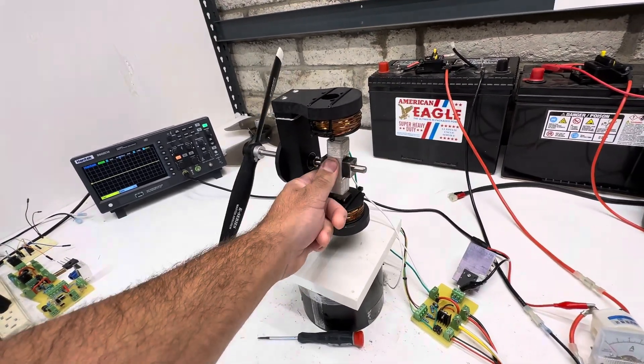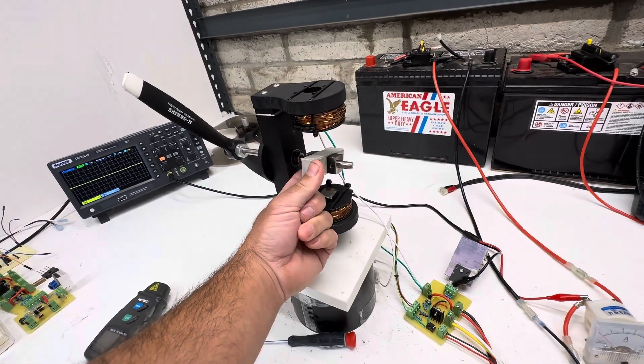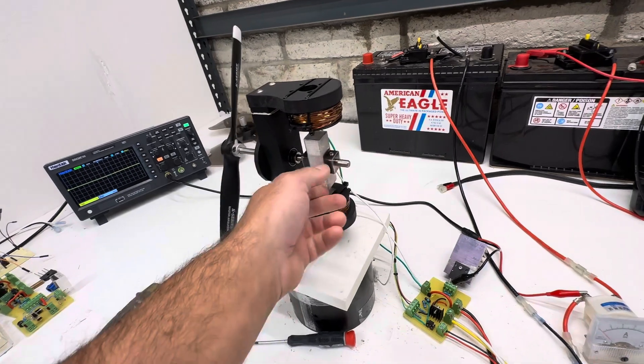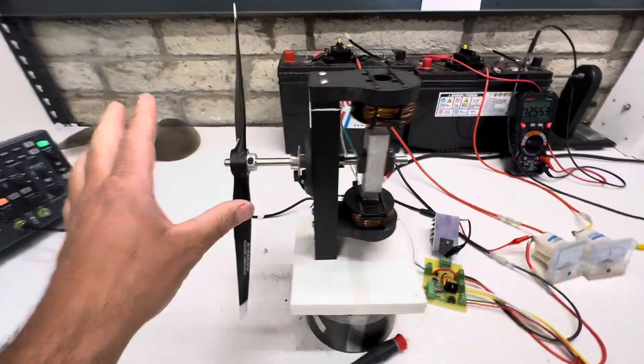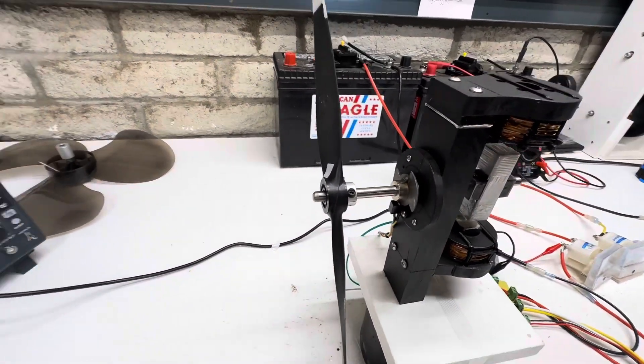Basically, as it comes around, it gets to here, and then it pushes it to here, and then it turns off and the magnet does half the work, and then it pushes it again. As far as that goes, we have the timing over here, so we're about 50% on time and off time.